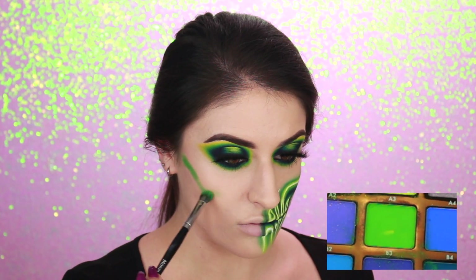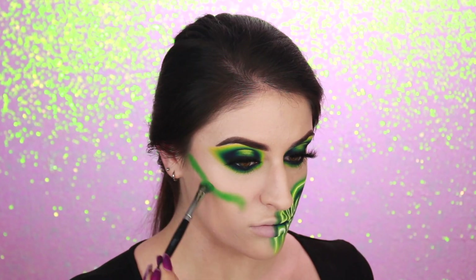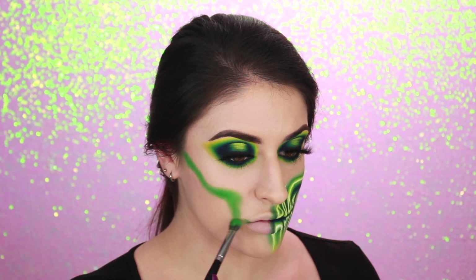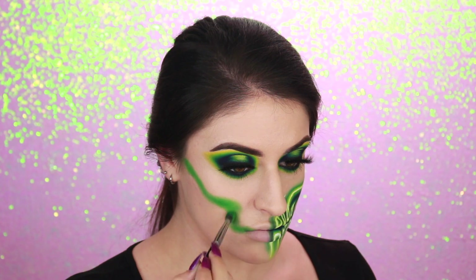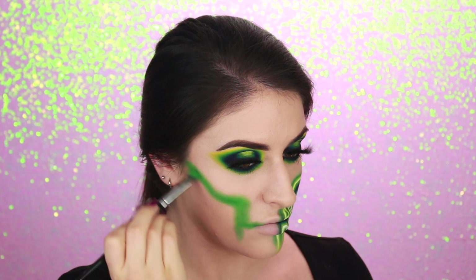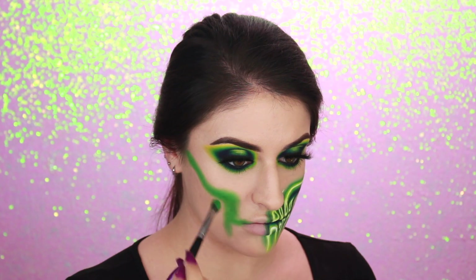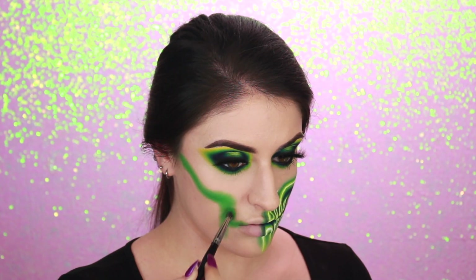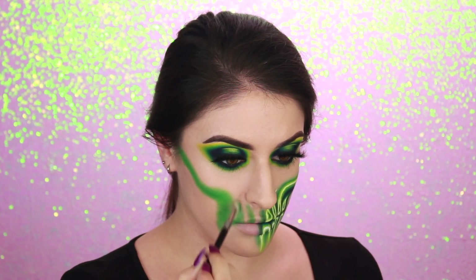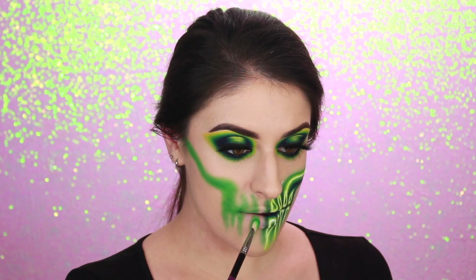I'm first using the shade B3 and going right in to start making the design. I'm basically doing it along my cheekbone, right around where my contour would go, and dragging it around to create the shape of the bone. Then I'm curving that line downwards around my mouth to connect it to where the teeth will be. I'm really working the shadows to buff and blend them out to make the lines nice and thick. I'm also making some lines for the shadows in between the teeth, and I'm only doing a few on each side because I want the teeth to be bigger, which will make them a lot easier to add details to later on.